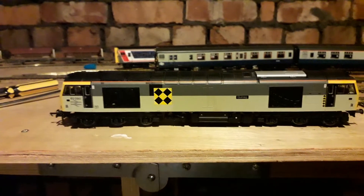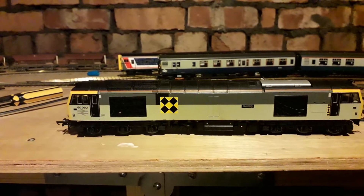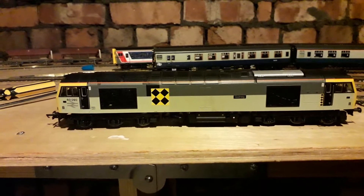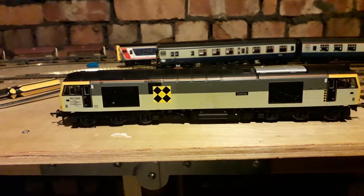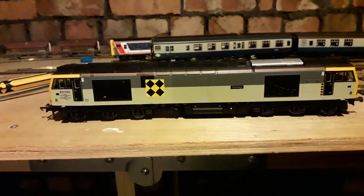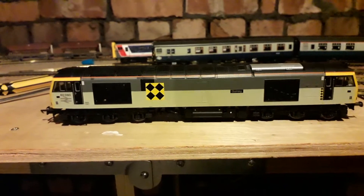I wanted to run it yesterday for the video but instead I had to put the Ralf 837 in place of it because it failed. What happened was the lights weren't working — there was no electricity, nothing to it whatsoever. Didn't do anything to it, just put it on the track today and it runs fine.